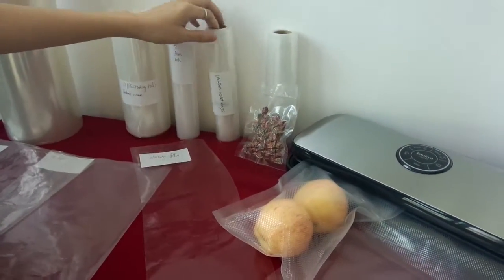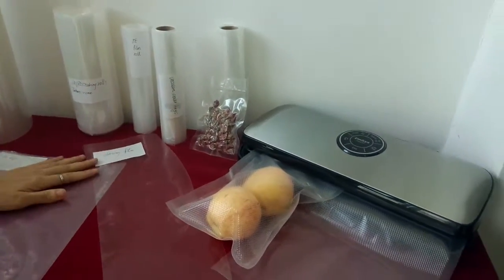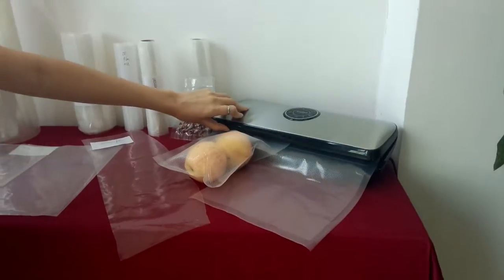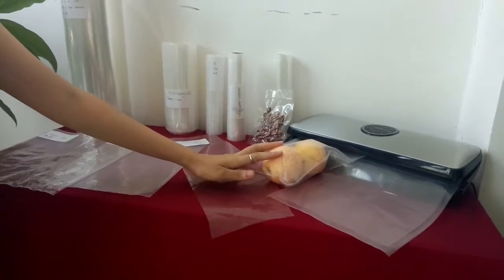The last one is vacuum sealer bag, apply for vacuum sealer. You can choose some new design vacuum sealer and vacuum sealer bags from us. It's very convenient and easy to use in your home.